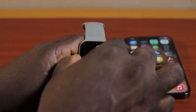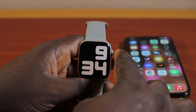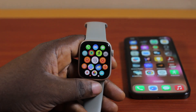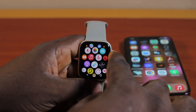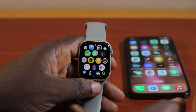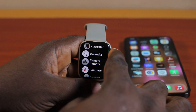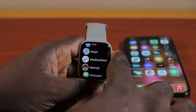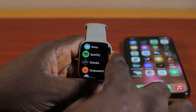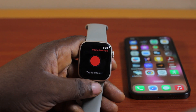To record on Apple Watch, go ahead and press the digital crown once to exit the watch face and go to the app menu. While in the menu, scroll down and locate the Voice Memo app. If you can't find it, switch from grid view to list view, then you'll be able to see the Voice Memo app by name. Just keep scrolling until you see Voice Memo and click on it.